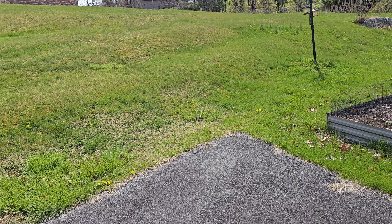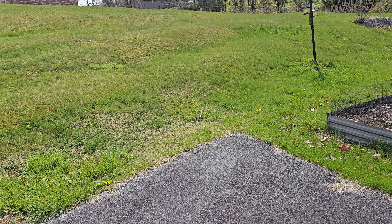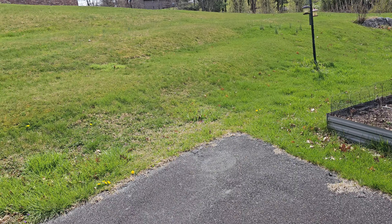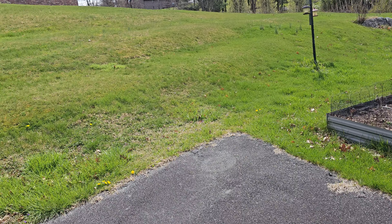I went down there and picked up probably 90% of the limbs and sticks. The stuff that's left is just real small and the riding mower will just run right over that — it can handle sticks if they're small. I did that for a long time.